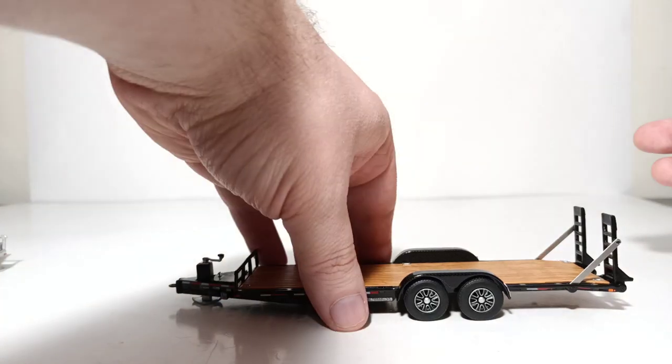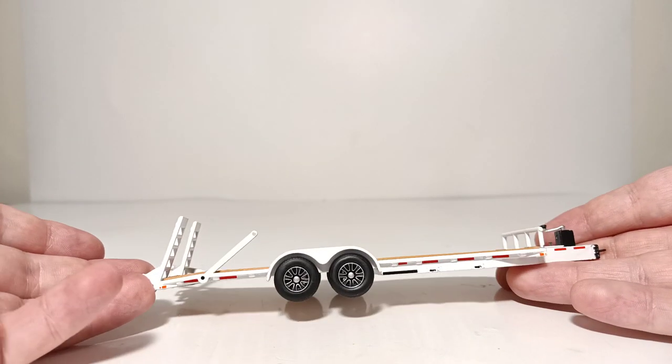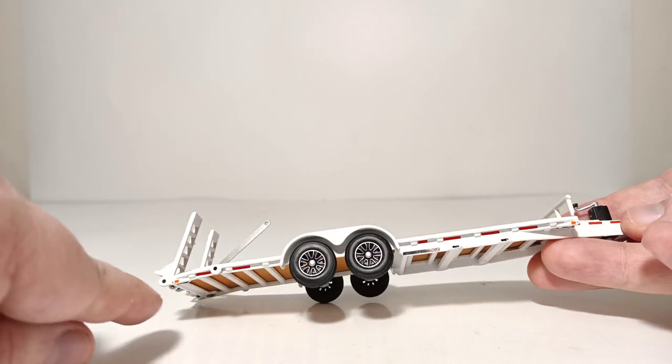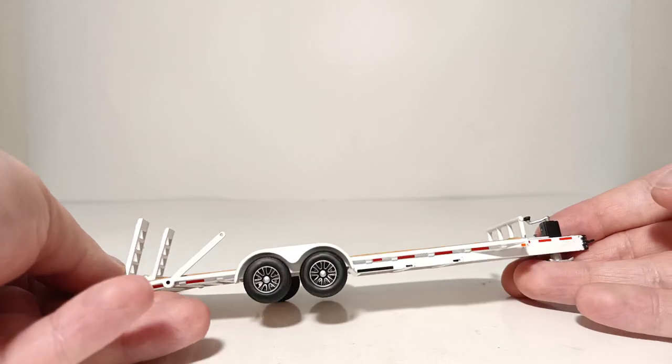You've seen silver, you've seen black — here is the white version. White in particular really brings out the detail of the DOT striping and lines on the trailer, as you can see.